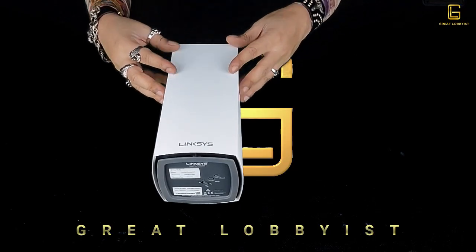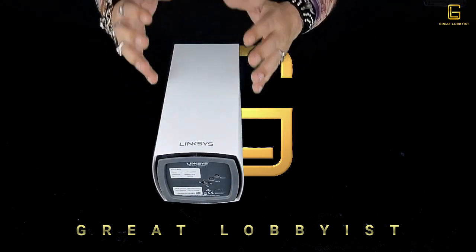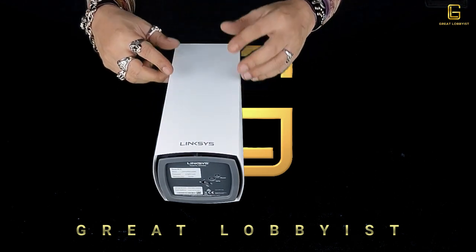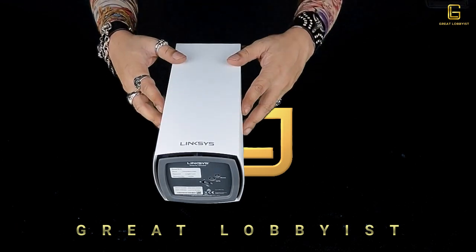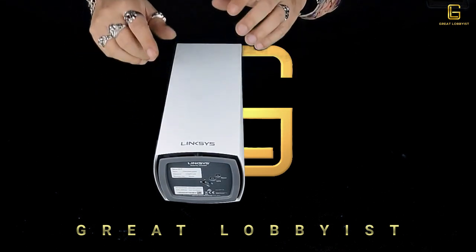This is the Linksys VLOP AX5300 tri-band Wi-Fi 6 router, designed purely to add extreme power to your wireless network. You can buy this in stores in the UAE — I'll leave the link below to find out where you can buy it and the price. This is your friend the great lobbyist signing off.